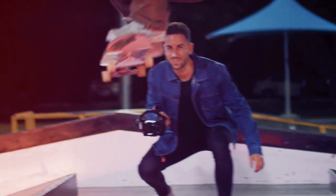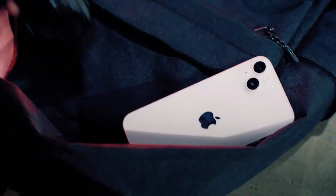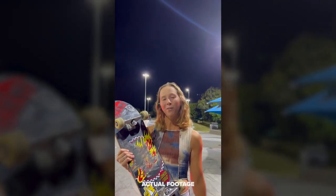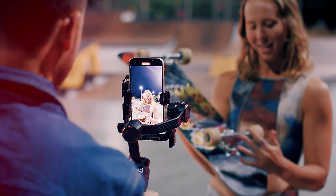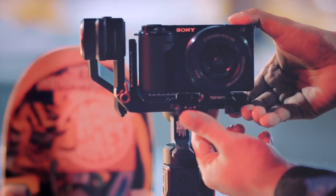And I'm not always using the mirrorless camera — sometimes an action camera or my iPhone, which makes filming lighter and more versatile. The 4-in-1 mount gives me options and I can do it all on the fly.